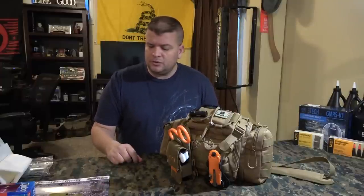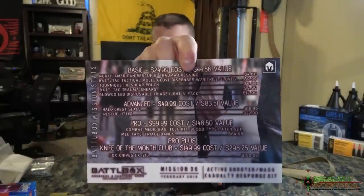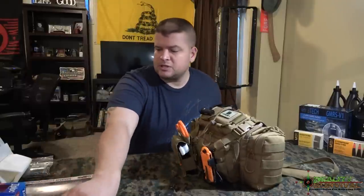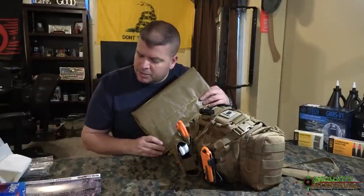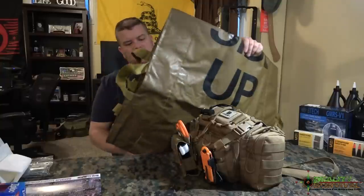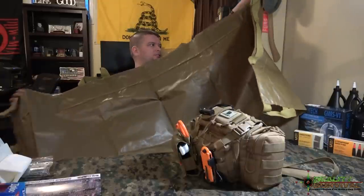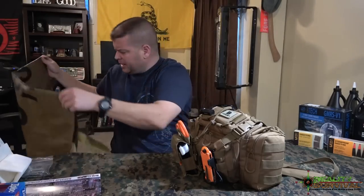I'll give you a quick look at what comes in this month's Battle Box, and then we'll go through this bag. It pretty much has everything that came in it, with the one exception being this litter. The litter came with the advanced box and is essentially similar to the North American Rescue litter I showed you not long ago. It's basically an emergency litter that has handles and straps built into it — I think they say it's capable of holding like 400 pounds.